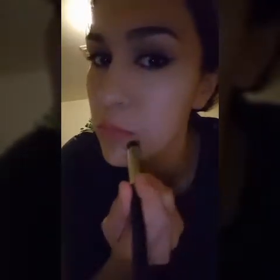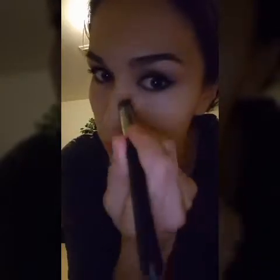I'm doing half of my face so you can see the difference. The other half of my face I'm going to show you with just the foundation — no concealer — so you can compare both sides.